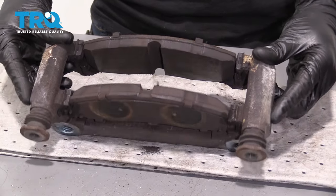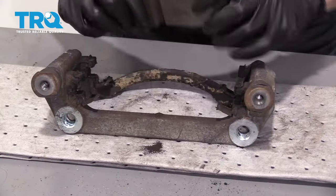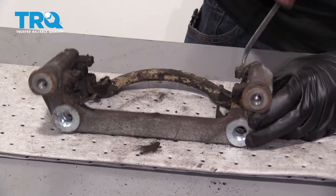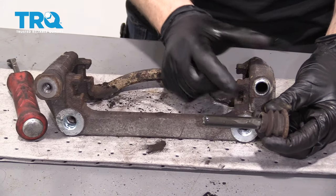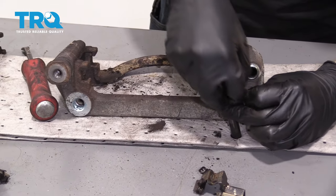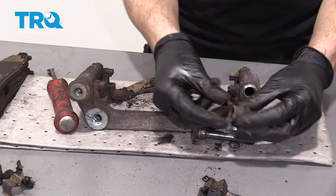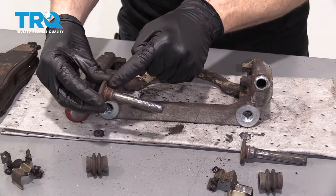Now it's time to clean the caliper bracket. To do that, we need to remove our pads. We're going to remove these tins right here. Grab your caliper slider with the boot — you can remove it just like that. We're going to take the boot completely off. Sometimes it comes off easy. Just check it and make sure it's not torn. This caliper slider is definitely going to need to be cleaned up along here.